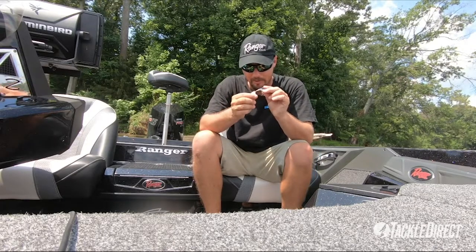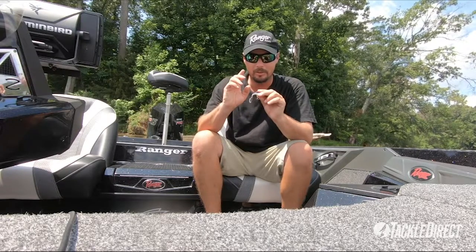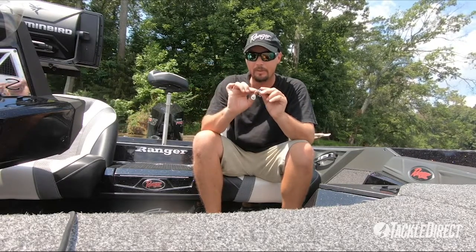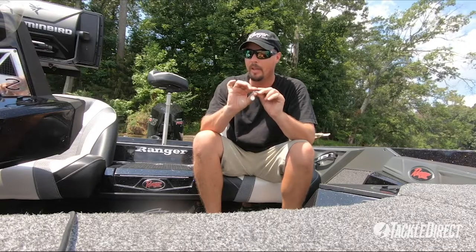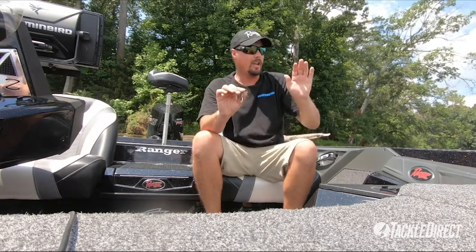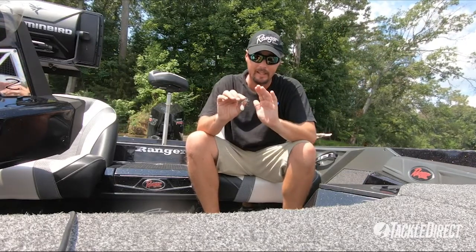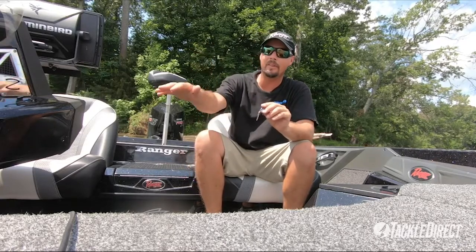That's where Jackal came out with the Dare Coup. I can make a super long cast at schooling fish — if they come up schooling, I can throw it 50 yards every time. Schooling fish always seem to do it right out of casting distance, and you just can't cast that far. Well, with this thing, I can cast that far.